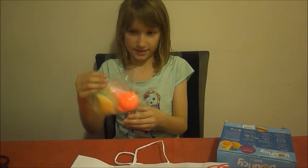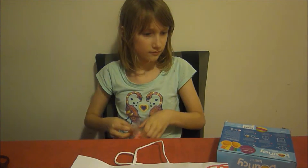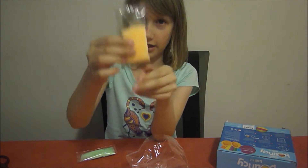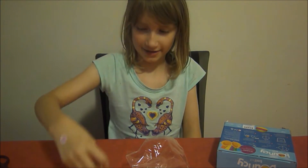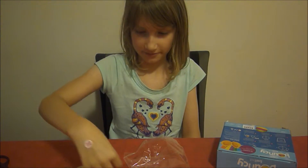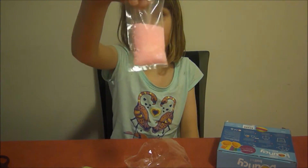So this is the Bouncy Ball Kit. I have got Blue, Light Blue, Light Orange, Lime Green, Greenish Yellow, and some Perfect Pink.